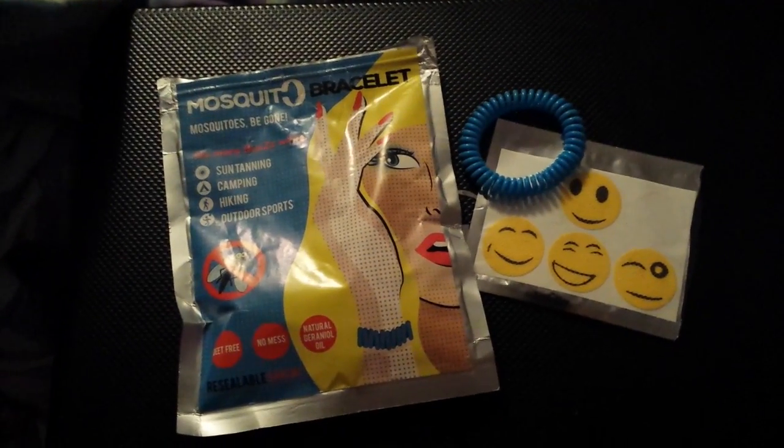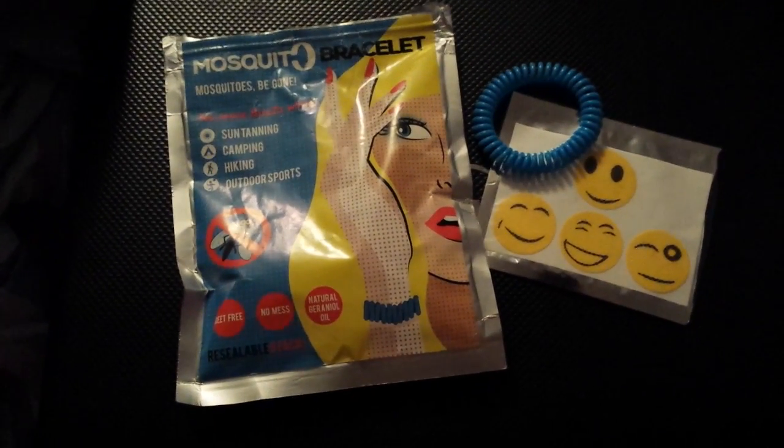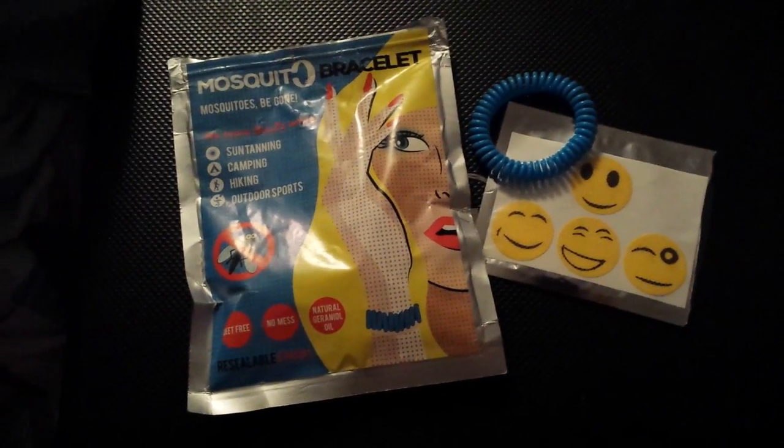We've been using them for a week or two and it really does still have the strong smell in there. So they are really fragrant with the citronella fragrance.